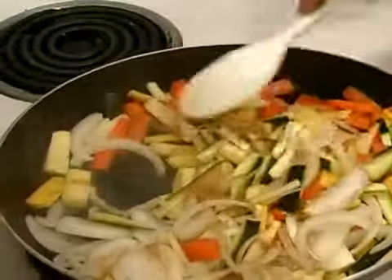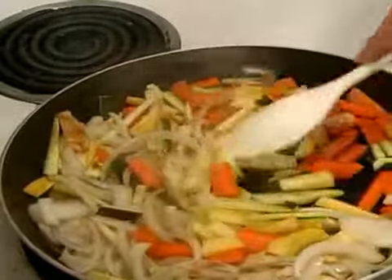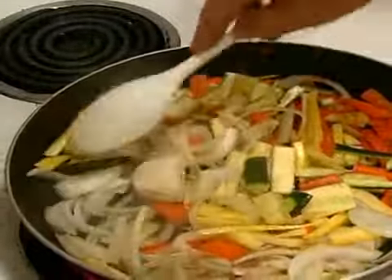Just move these around. This is going to take probably about five to ten minutes to get really nice and soft.